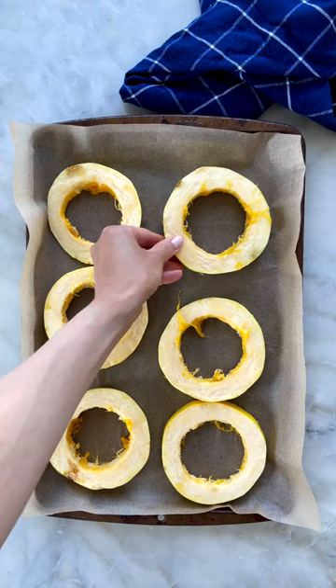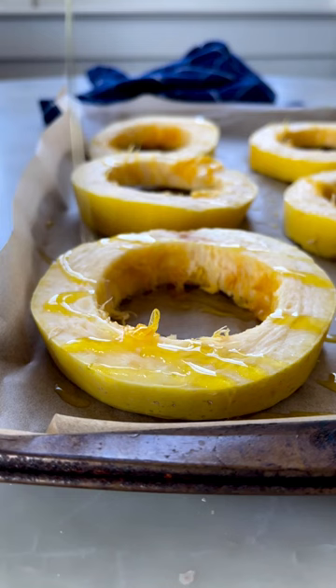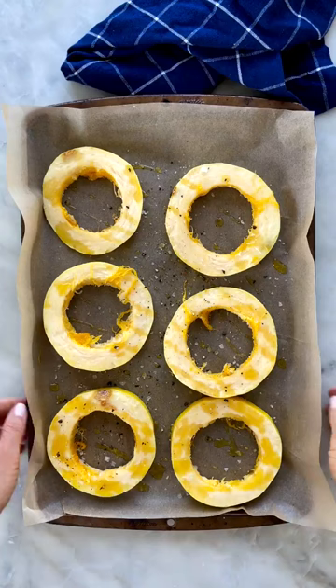Drizzle with olive oil, sprinkle with salt, a little bit of black pepper, and roast.